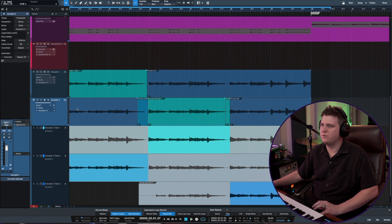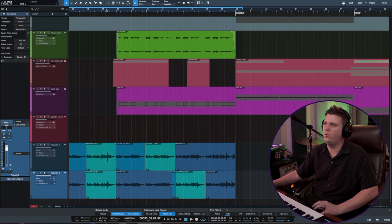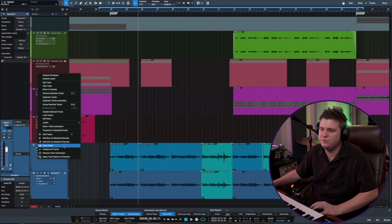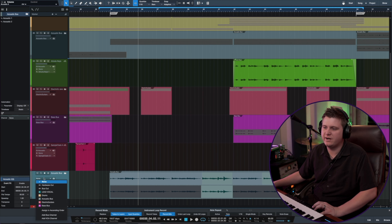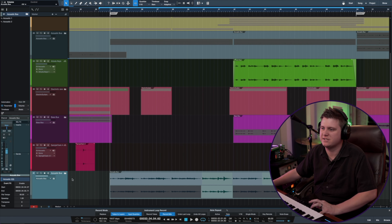Alright, I dig that. I think these are working well together. So I'll go ahead and collapse this layer and make sure that these are both wide panned. And once I get some acoustics that I'm happy with, the next thing I would do is pack a folder here and I would call this 'acoustic bus.' Then what I can do is just add a bus channel for this. Now I've got them grouped together, kind of like a track stack in Logic Pro X.